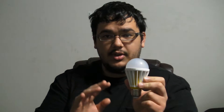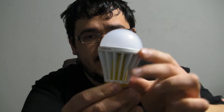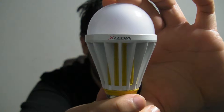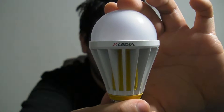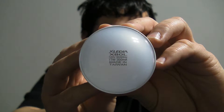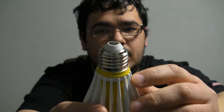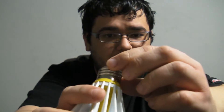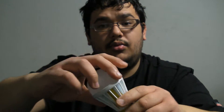Before we do the comparison test with this versus a 100-watt incandescent bulb, I just want to give you guys a bit of a close-up here. As you can see, Exolydia clearly brands their bulbs with their name, and of course we have the information on the top of the bulb and a little bit down here. Overall, it's a very solid light bulb.